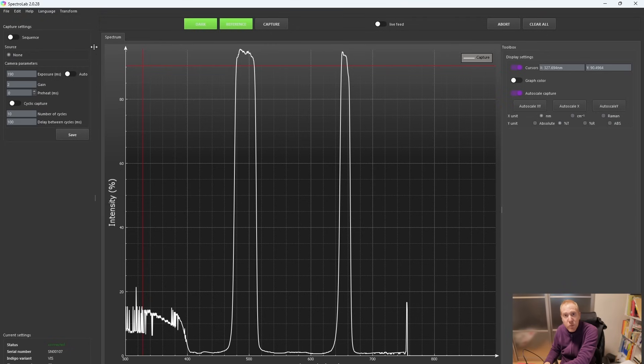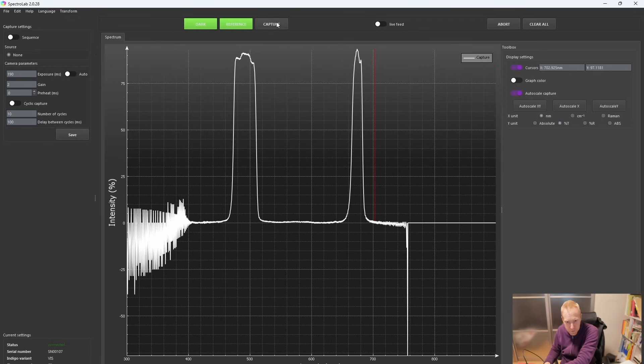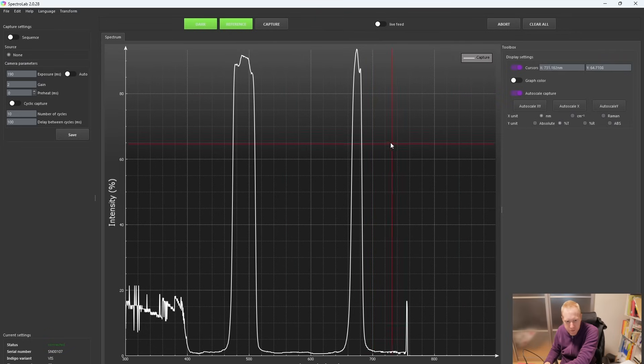Now let's look at the C2 filter, which is Oxygen 3 and Sulfur 2. The transmittance is closer to 90%, exactly as per spec. The top of the Sulfur 2 is 93% and gets towards 90%. Looking at the bandpass widths: for Oxygen 3, it's roughly from 473 to 510 nm — that's 37 nm, again within specs. For Sulfur 2, we're going from about 665 to 682 nm — again around 17 nm, within the specs of 15 ±3. So we're definitely within specs.